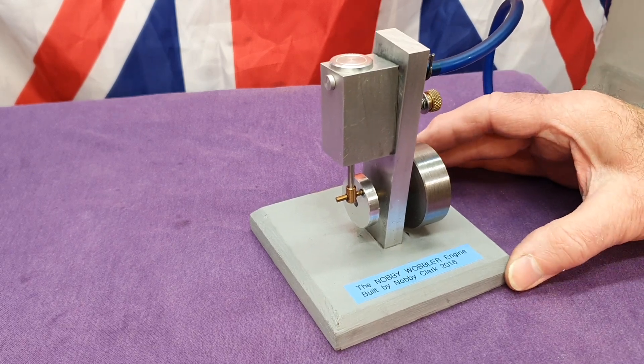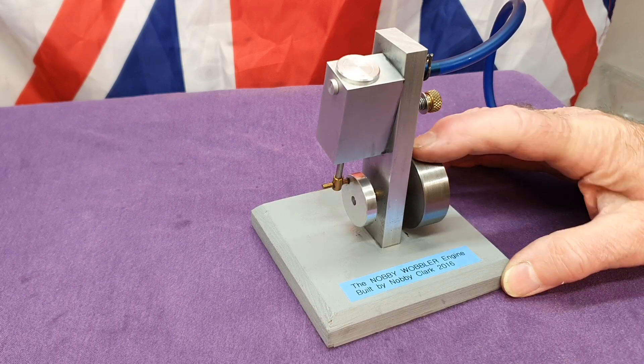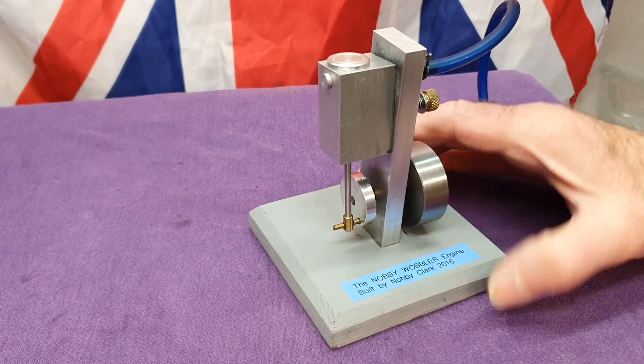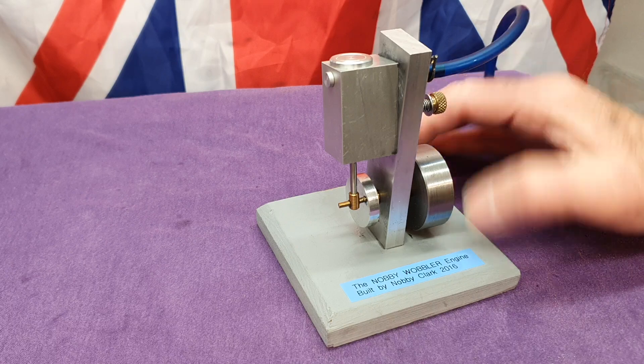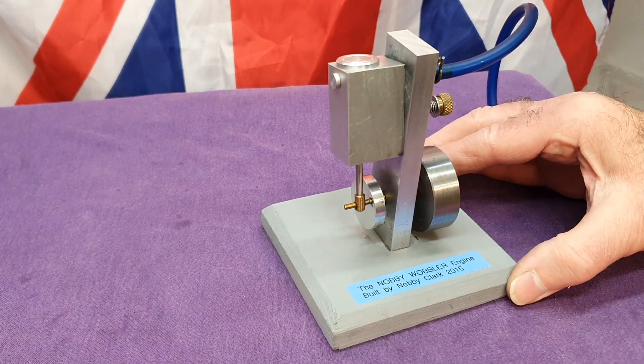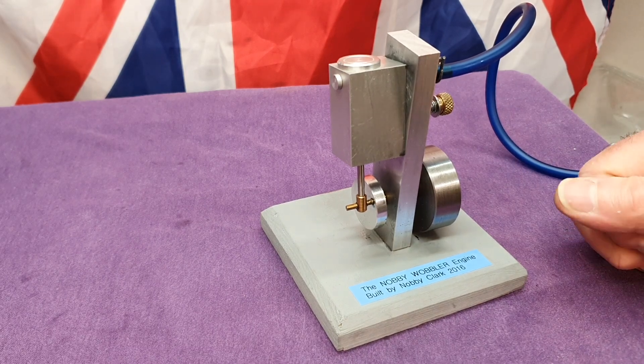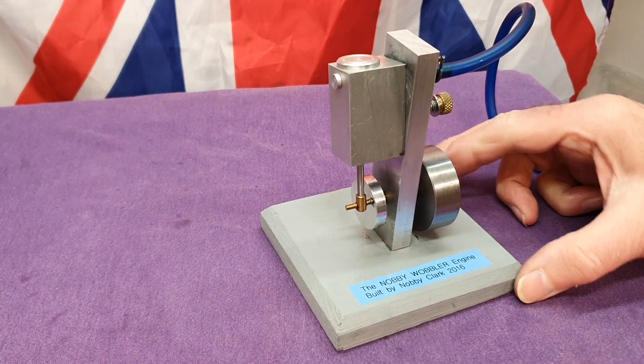I suppose in terms of hours this could probably have been done in a long day of making, but when I make things I do like to take my time, because that way you get a lot more enjoyment out of building little tiny engines.